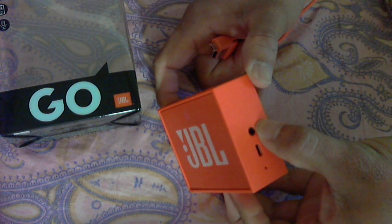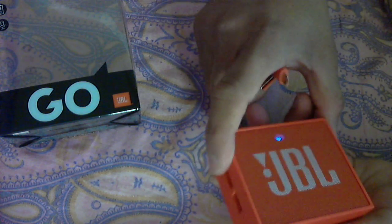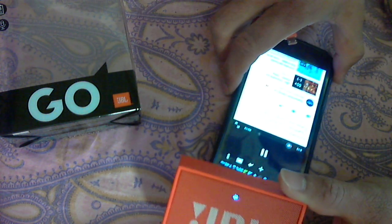There is also an earphone jack — you can connect earphones and listen to music. It has a very good finish, it's very portable, and you can just keep it in your pocket. Right now I've switched it on and connected it to my mobile.